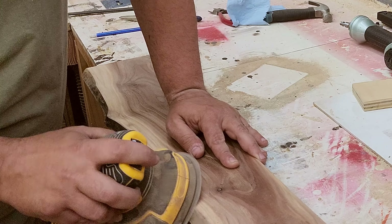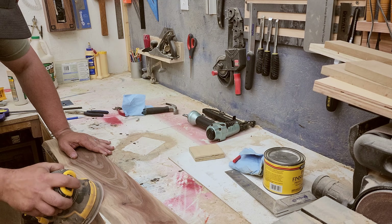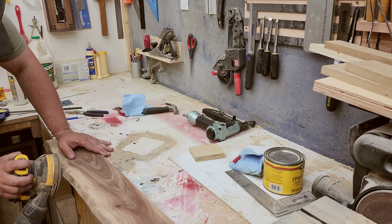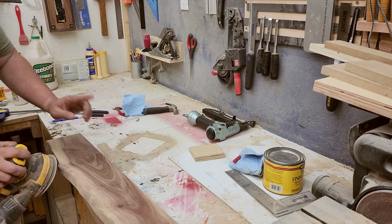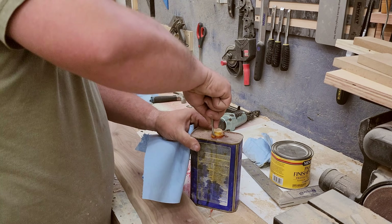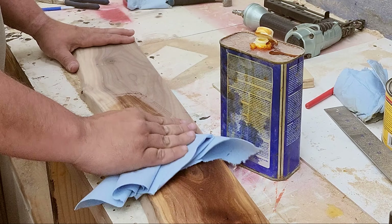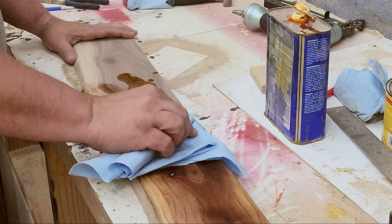Now I'm just going to give it a quick sand here to get rid of those planer marks and that place where the bark was, just to lighten it up a bit. And I'm going to be adding one of my favorite finishes — some boiled linseed oil. It really makes the color of the walnut just pop.